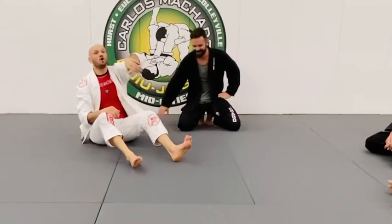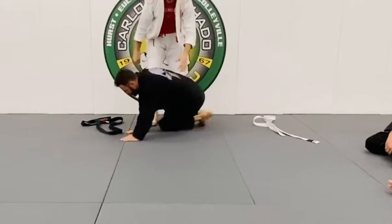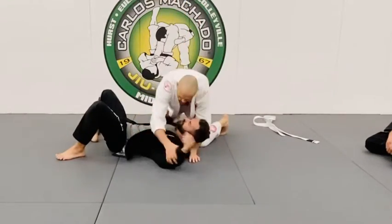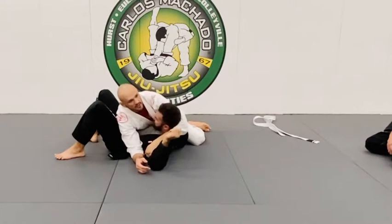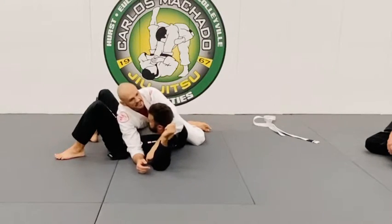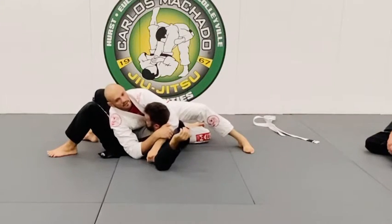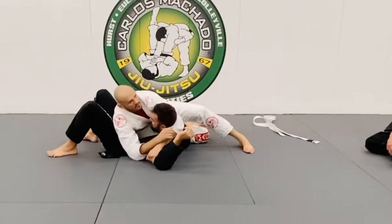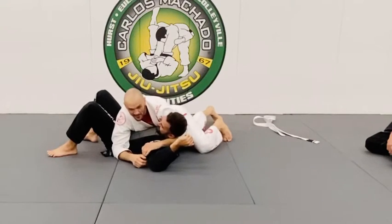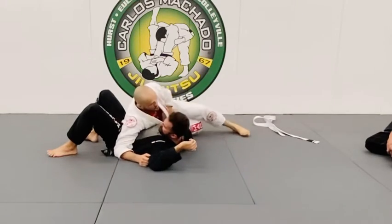So hook underneath. Basically what you're going to do is just this — you're picking his arm up, because this can also potentially be a neck crank, which is kind of like a guillotine. So get that on the inside bicep, and then you have your lapel.